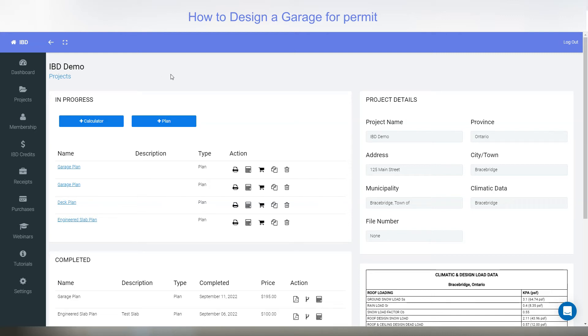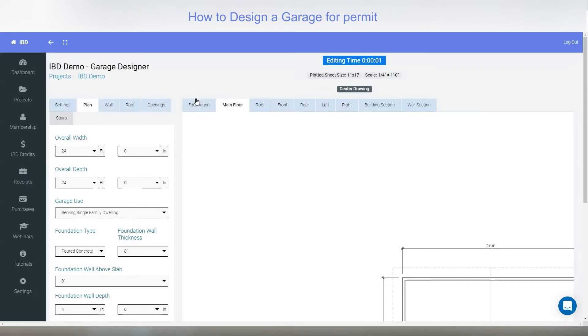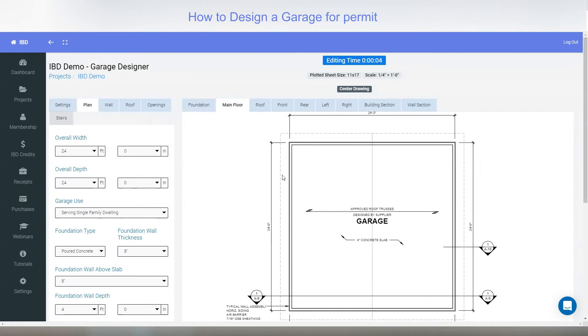In this video I will discuss the garage designer. After starting a project you would select plus plan, then click the image that looks like a garage for the garage designer. Selecting that will open our template — a 24 by 24 garage working drawing. It's a complete working drawing; all it requires is for you to manipulate it to suit your needs.